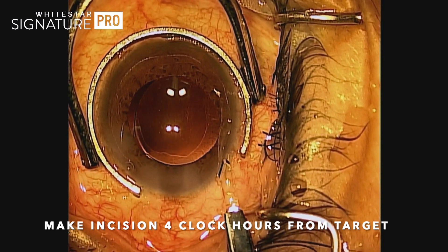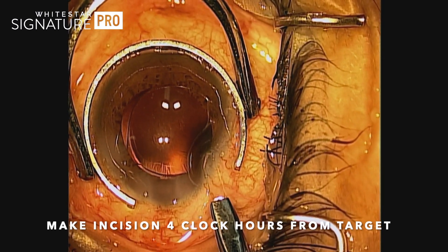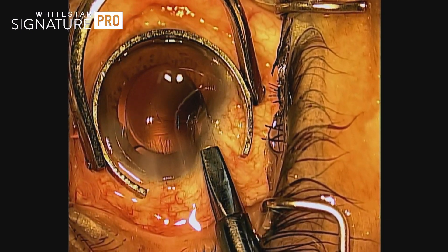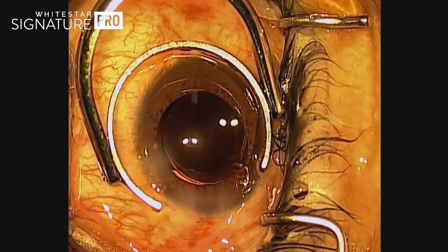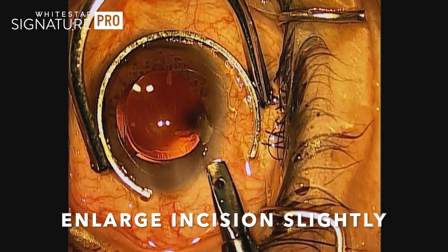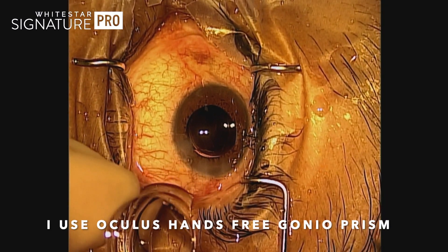So here we go. You make your incision about four clock-hours away from the target where you're going to implant the Hydrus in the angle. Here's a side port incision — you really do want to go away from the main temporal incision. I like to reverse cut the internal aspect of the incision to give myself a little more flexibility, and it will still seal very nicely.